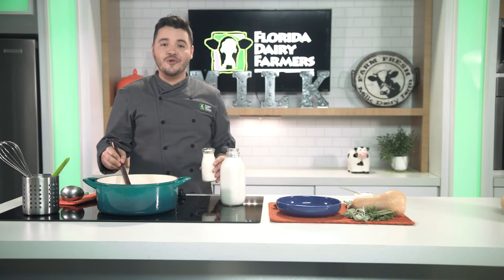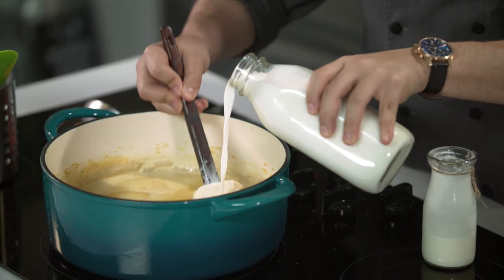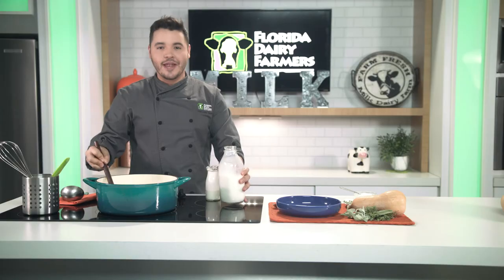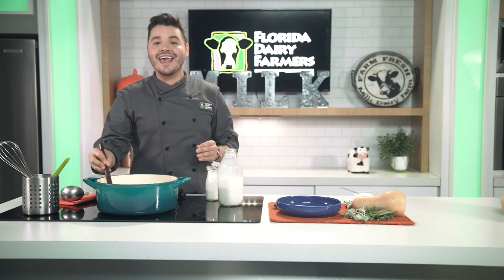And to finish our soup, we're going to add our cream and milk. Remember that milk has nine vitamins and minerals and eight grams of protein that are going to keep you full and healthy.